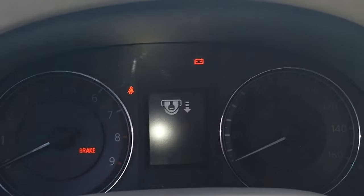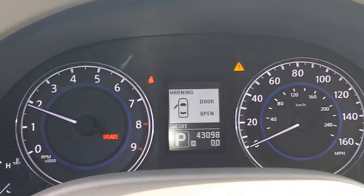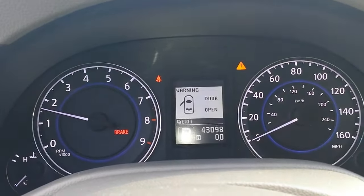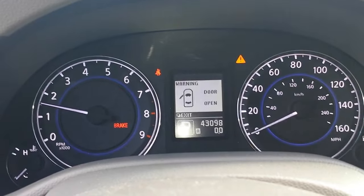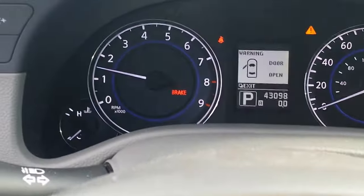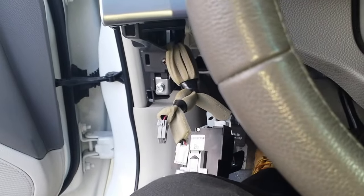Now if I shut the car off, this time it actually works — so that can get you going if you're stuck in a situation. On Nissans, they have an eight-year unlimited mileage warranty for '09s with steering lock issues. For Infinitis, this car is an '11, so it's covered under warranty anyway with 43,000 miles. That's how you get it going.